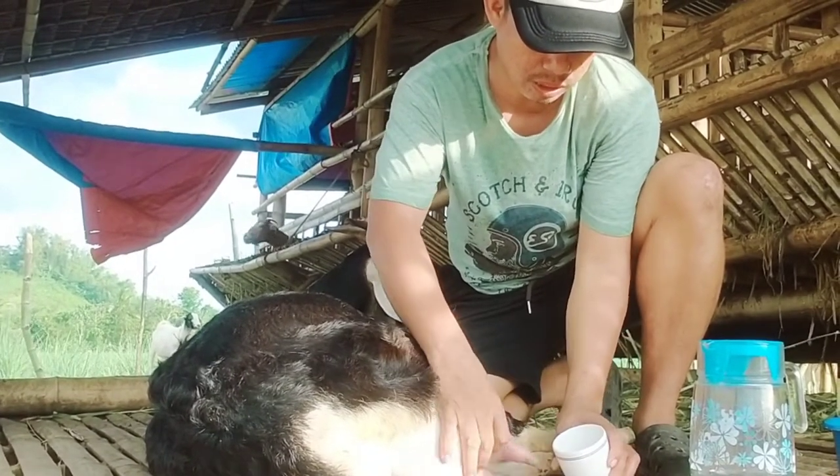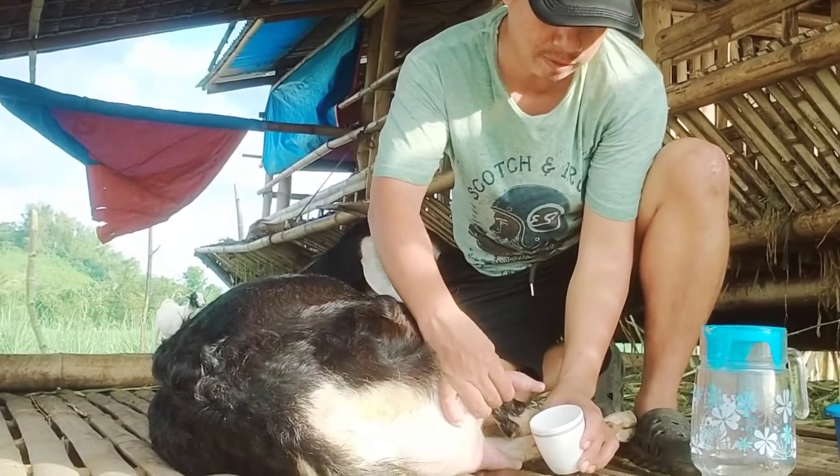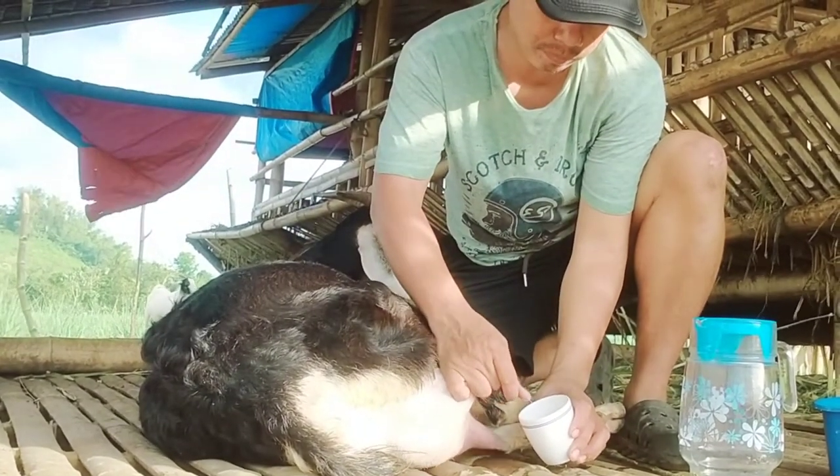So sa unang pisil mo hindi mo pa makukuha yung gatas, kasi parang kalaan mo pa siyang bumaba. Ayan na. Ayan.